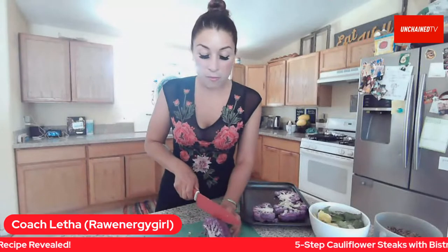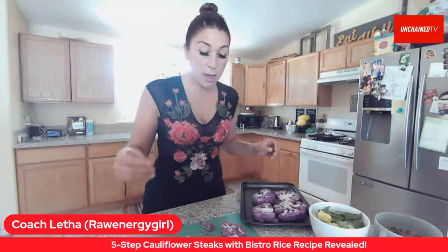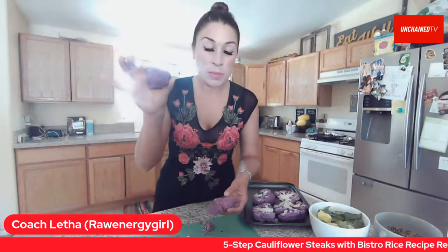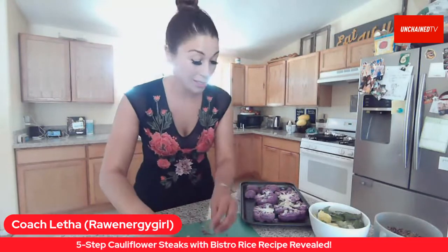On your plate you have multicolored cauliflower steaks. The reality is from one cauliflower you're only going to get one to maybe three thick cauliflower steaks, depending on how small it is. The rest are just little pieces — you can go ahead and roast those and use them to decorate your dish.